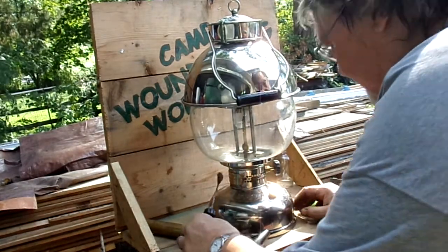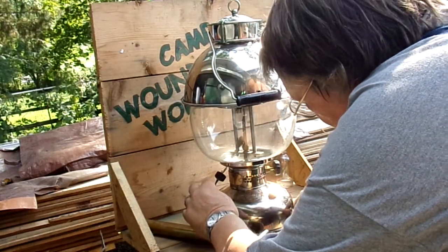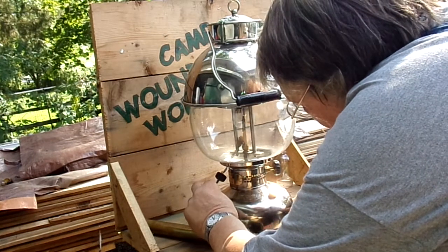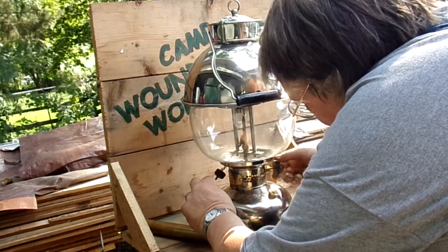I'm poking it in, holding it next to the generator. You can kind of see the flame is starting to illuminate the mantles a little, so I'm just going to give this a crack.